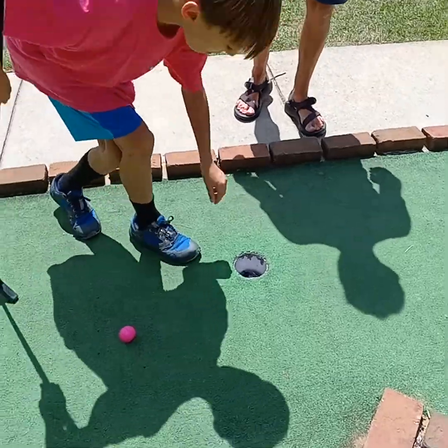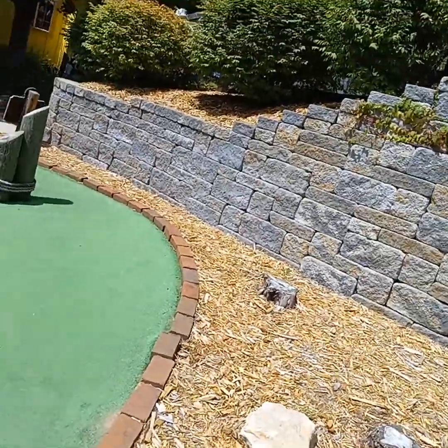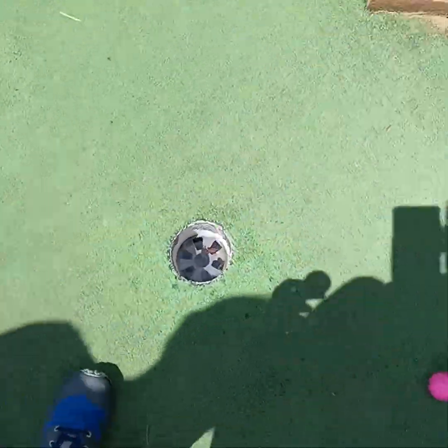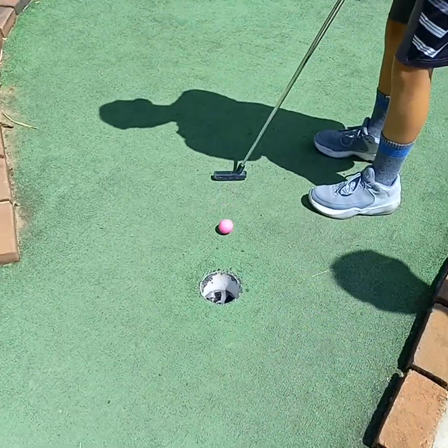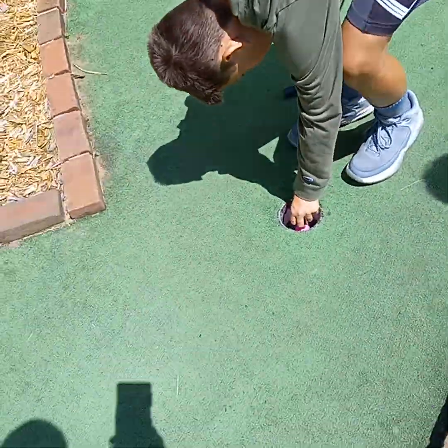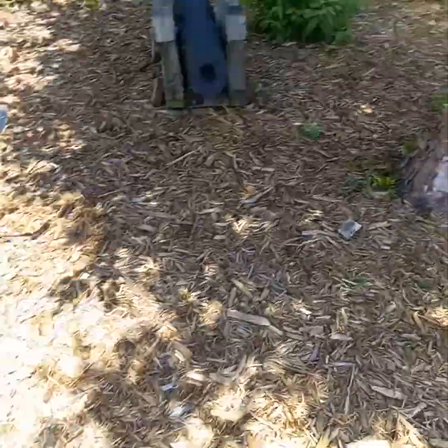Three. Two. Here you go. The hole is wet — it's a wet hole. Let me hold your club, bud. As you can see, it's like pure water. No, I'm good. The water helps. Cab, you have three? Three. Yep.